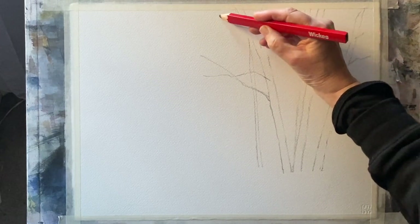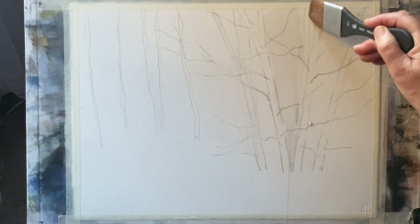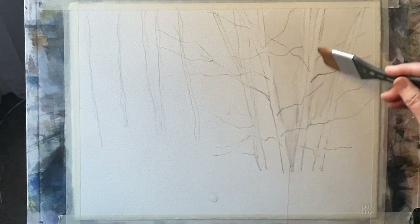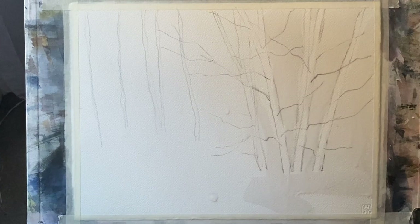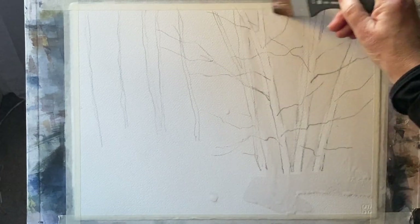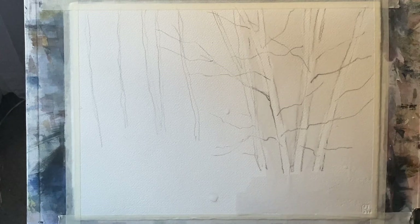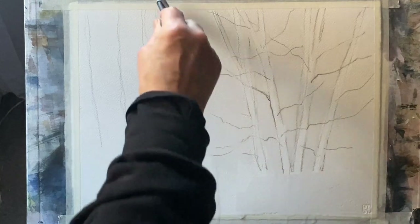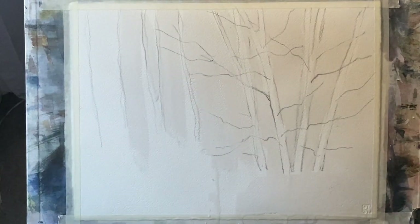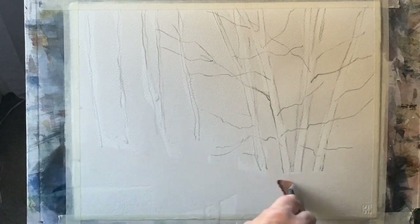Getting the birch trees in here will help me now when I start to paint wet-in-wet. With this large flat wash brush I'm wetting the paper but leaving the birch tree trunks dry, so when I apply the paint and tip and tilt the board, the paint should only flow into areas that are wet. This keeps the white of the paper where the tree trunks are. You can already see the paler areas where there's no water on the trunks.